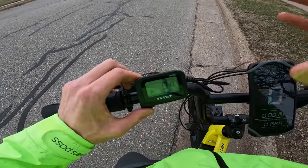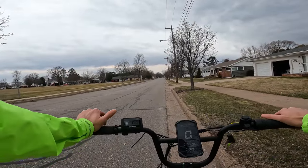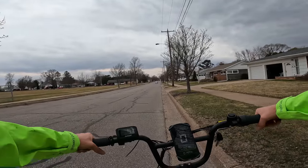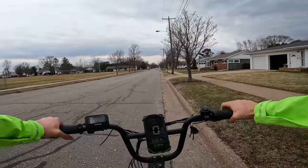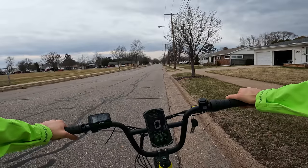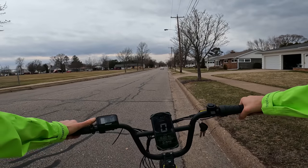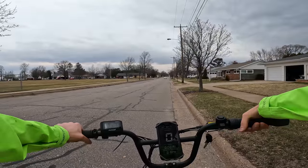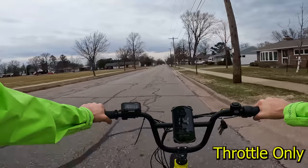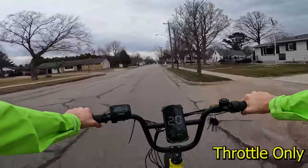As I do with all first-person riding footage, I'll start in throttle only. We have the speedometer app by Coolnix. The top speed on this bike should be 20 miles per hour, making it a Class 2 designation on throttle. Throttle only — 3, 2, 1, go. Definitely a lot of pickup with this throttle — 14, 16, and there's 20 miles per hour. As expected, it is holding me there.